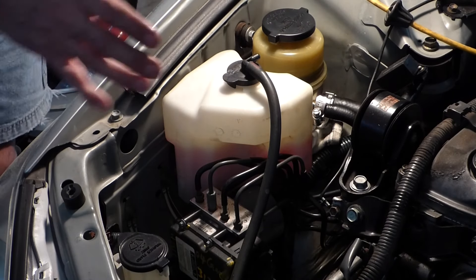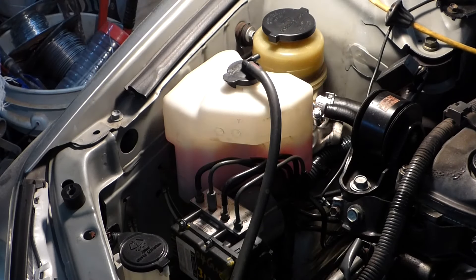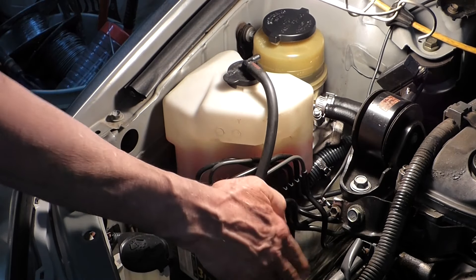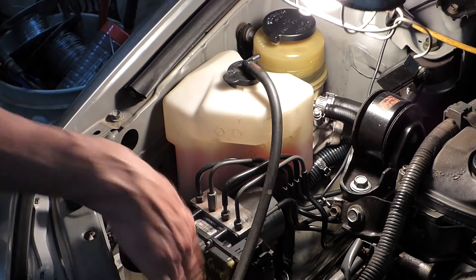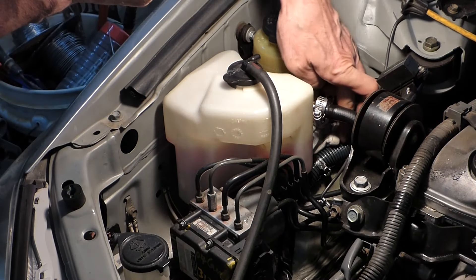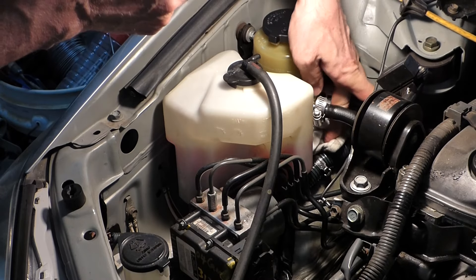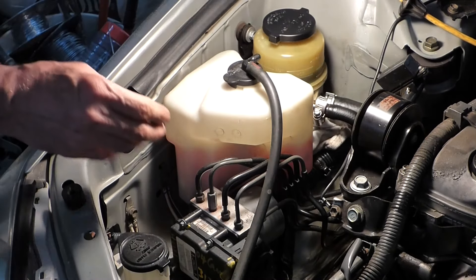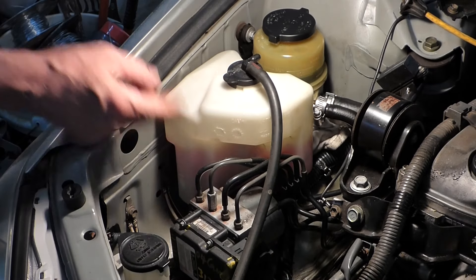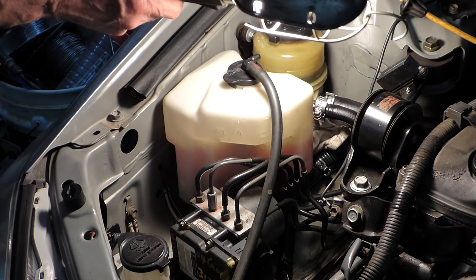Got a problem with the 2007 Toyota Camry with a power steering leak. The oil's running out, running down, and getting it all dirty and oily down here. Stuck a rag under here to try to keep that from happening temporarily. The concern is that it can get on the serpentine belt, which has squeaked a little bit.